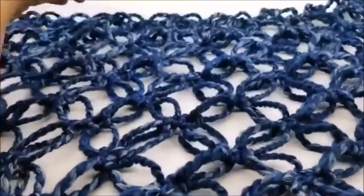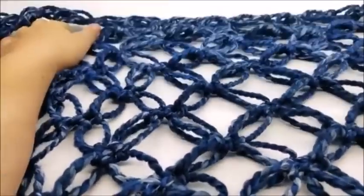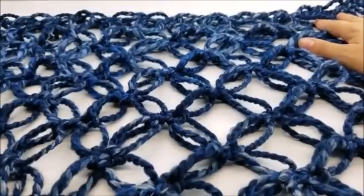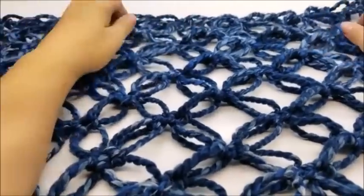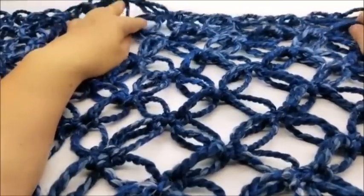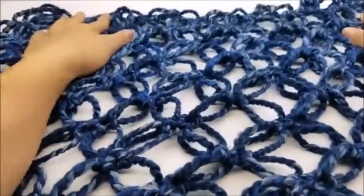If you make this or anything else, I'd love to see a picture! You can post on my Bag of Day Crochet Facebook page — I'll put a link in the description below. Don't forget to check me out on Instagram as well. Until next time, have a good day!